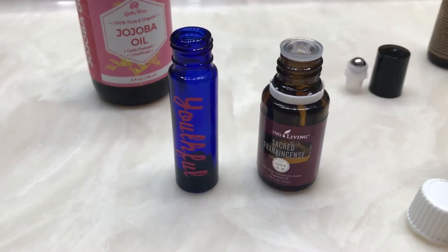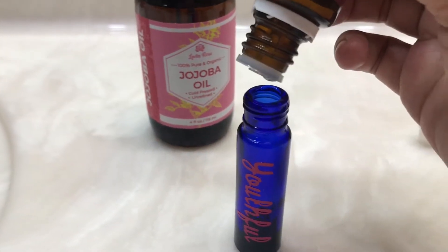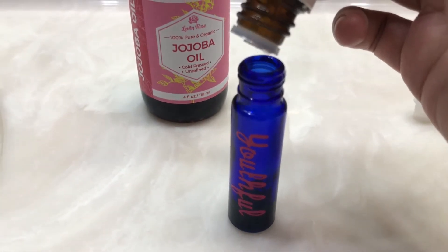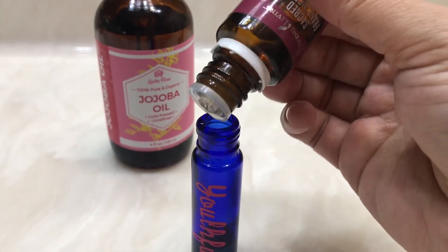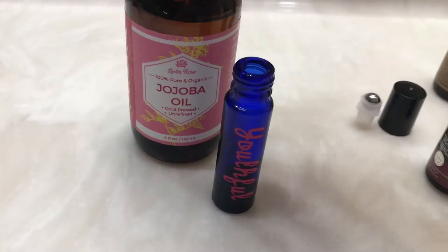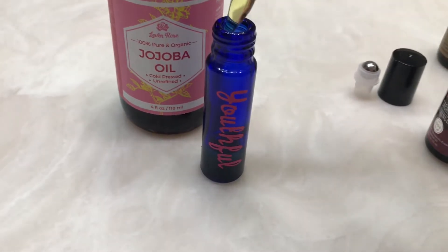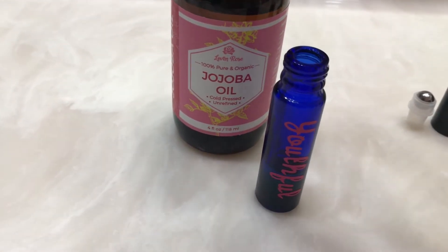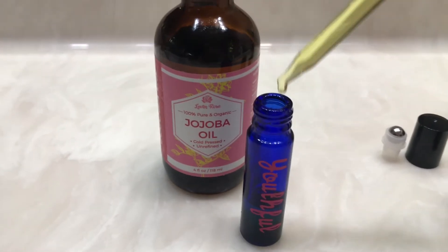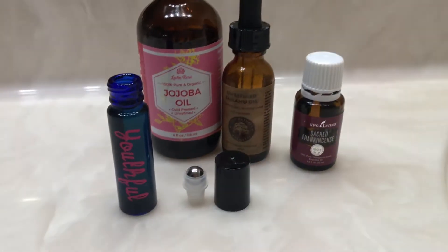Next, add 15 drops of sacred frankincense — six, seven, eight, nine, ten... I love frankincense, another great youthful essential oil. You can also use regular frankincense too. Then you want to top off the rest of the roller and fill it with Jojoba oil, which is an amazing carrier oil for the skin. Just fill it all the way up.